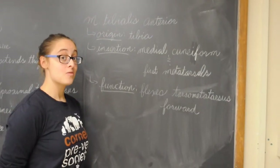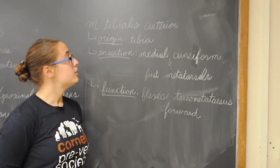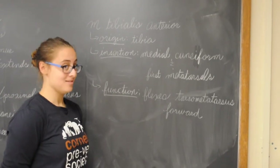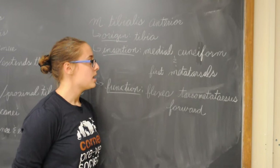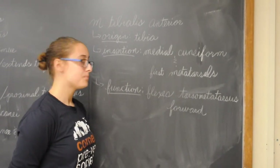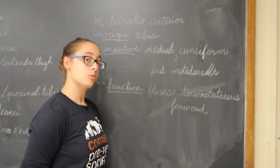The last muscle of the thigh and leg we'll talk about is the tibialis anterior. Its origin is the tibia, its insertion is the medial cuneiform and first metatarsals, and its function is to flex the tarsometatarsus forward.